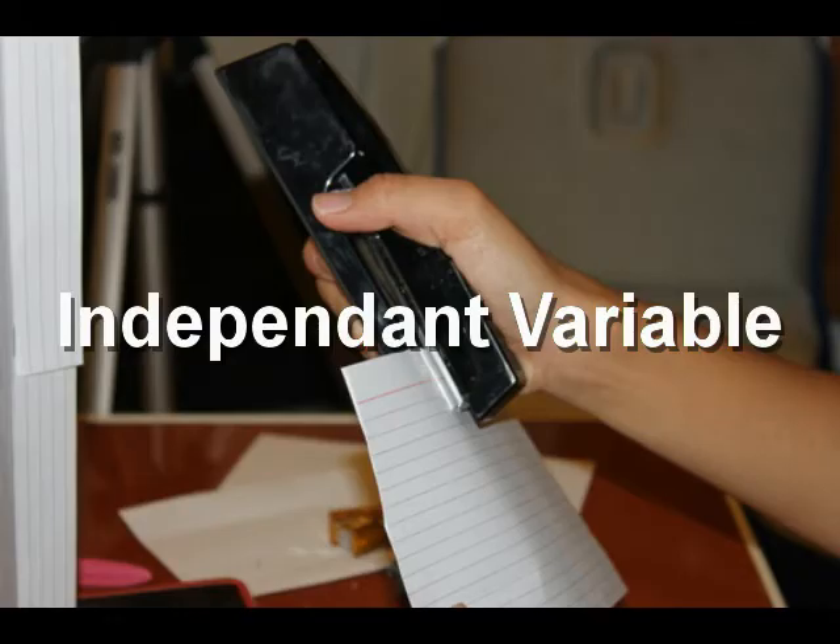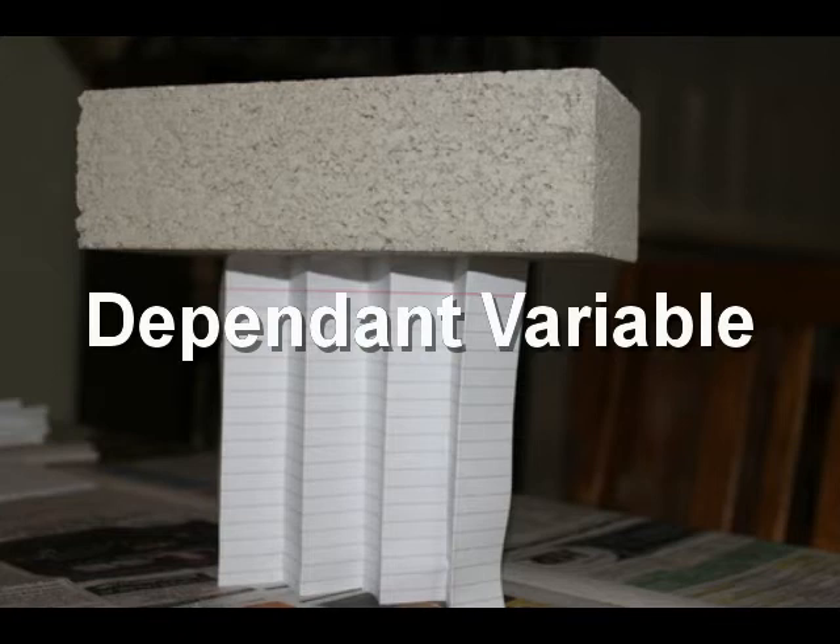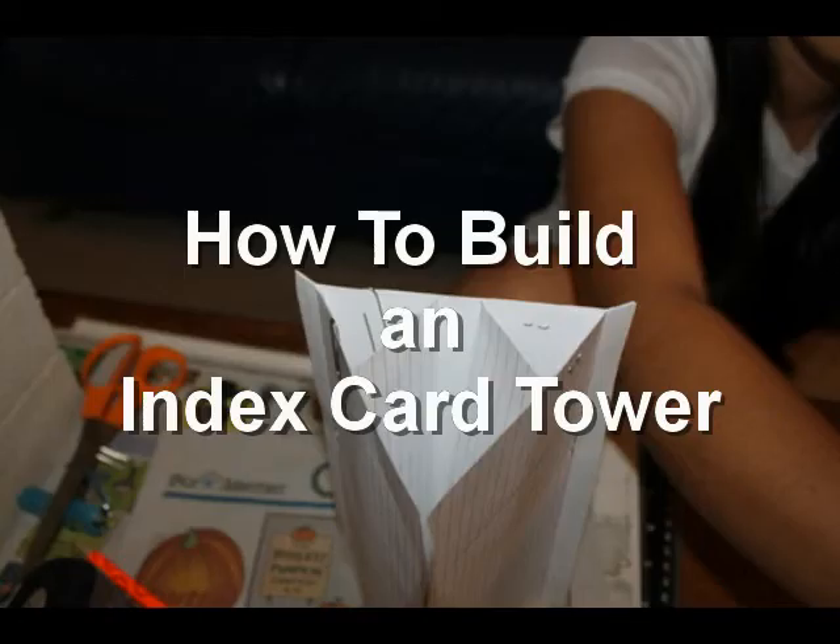The independent variables include how many staples, folds, and cards were used, because the amount affects how much weight the tower can hold. The dependent variable is how much weight the tower can hold.